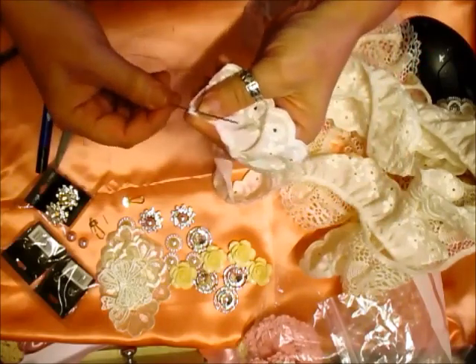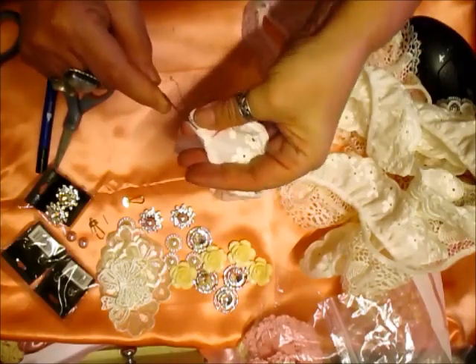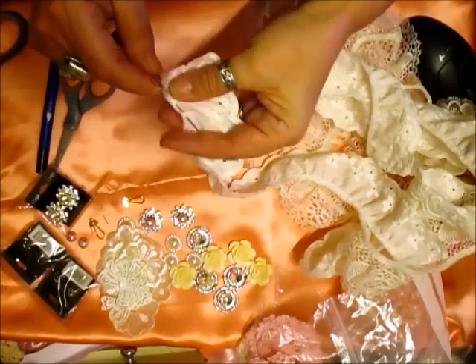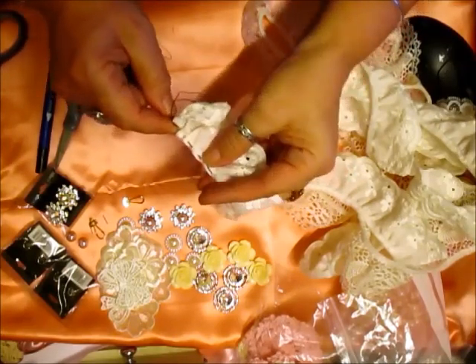I know everybody goes 'Woo, you're using black thread!' Only because you don't see it when it's finished, and it's easier for you lot to see it on film.